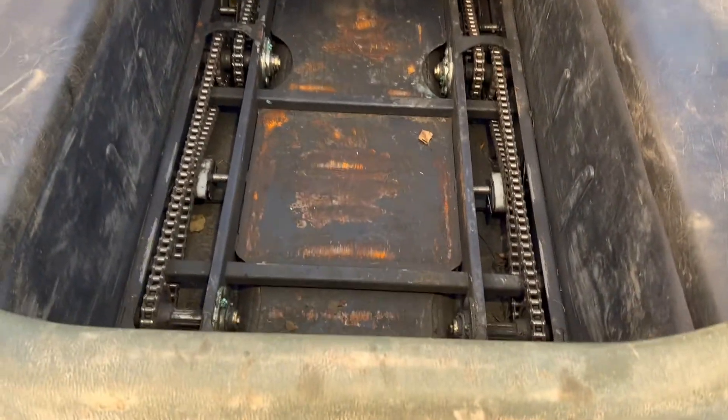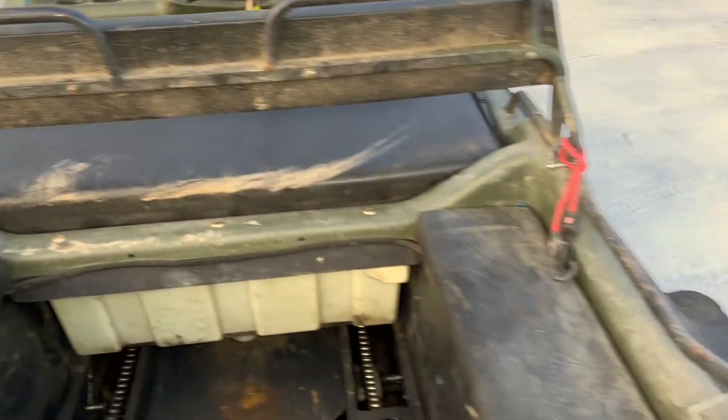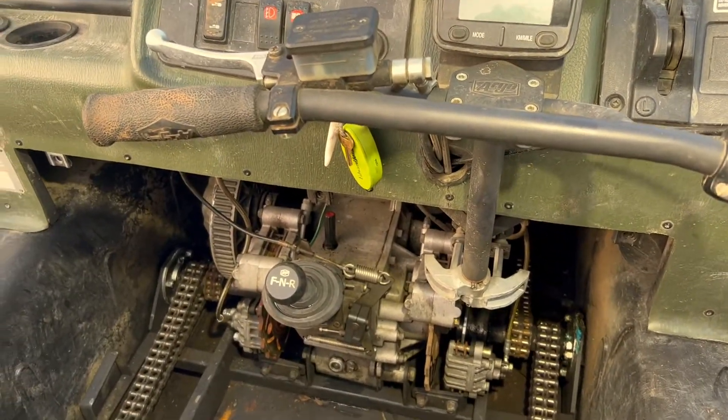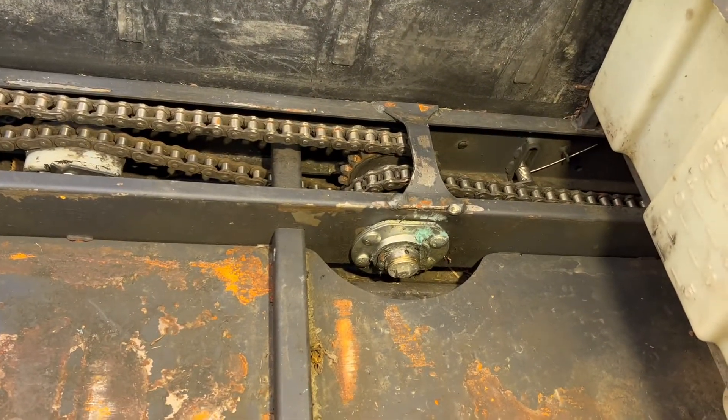You can see we've got the same thing on both sides, going up past the gas tank and the seat. Each axle — and the machine actually has eight axles — each tire has its own axle. The axles do not go all the way through the machine to the other side.